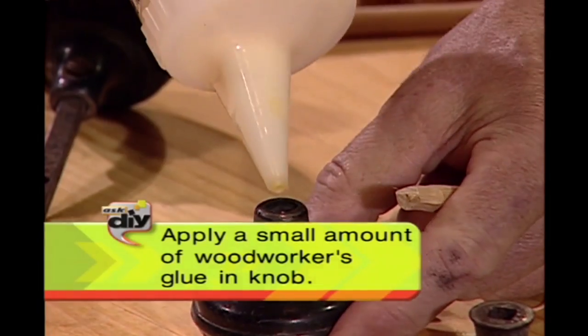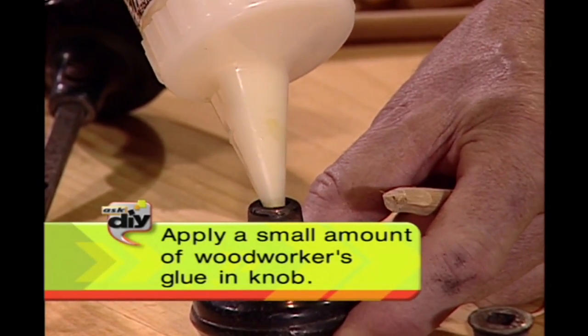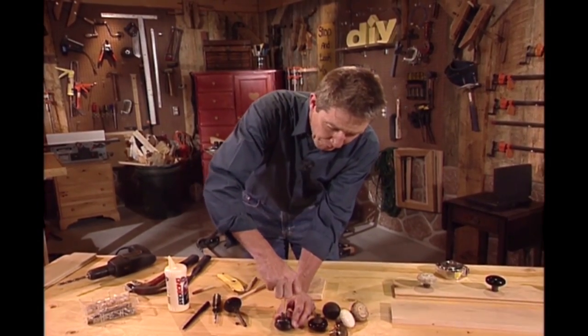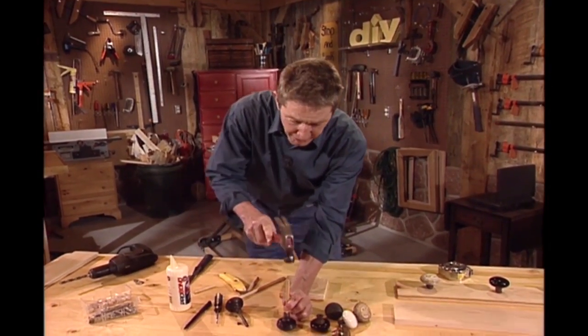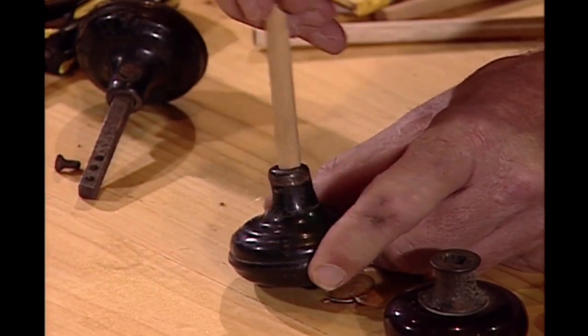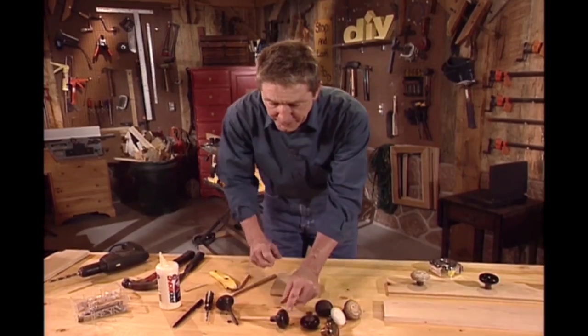So let's put a little bit of woodworker's glue in here. It isn't going to take much glue to hold this in place, because there isn't going to be a lot of stress on it. Put that on, tap it with our hammer. It's a nice snug fit in there. We're going to set that aside and let that begin to dry.